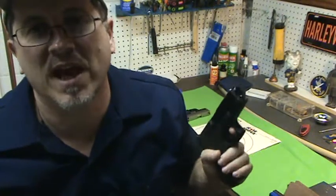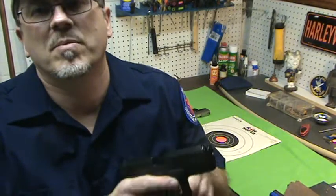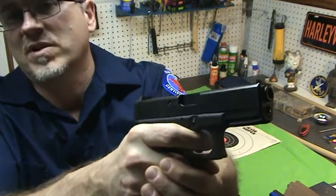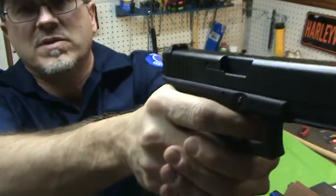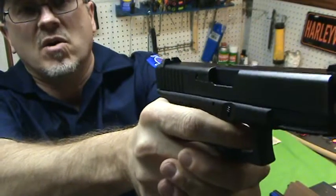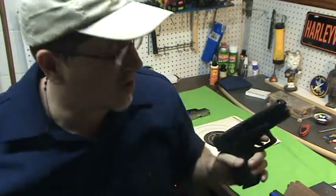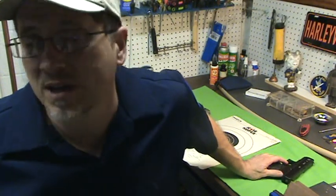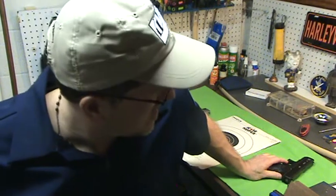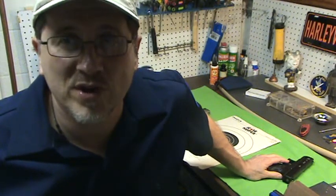High-left and high-right both have a lot to do with anticipating recoil. Instead of pulling the gun to the left and jerking it, here you're pushing the gun. If you just hold it and push with your heel you'll see it go high and to the right. It's a lot of new shooters — getting used to recoil is the fix, and that's why I always recommend the 9mm; it's easy to control.